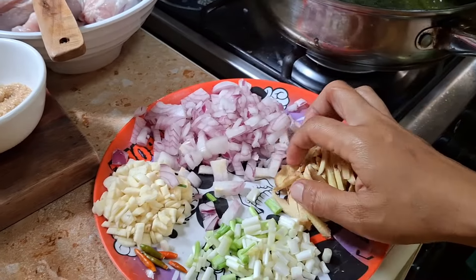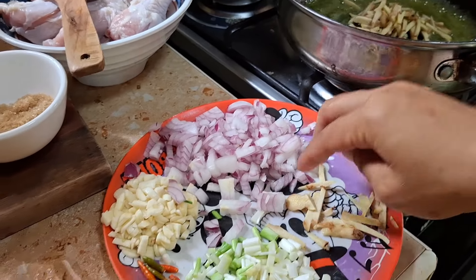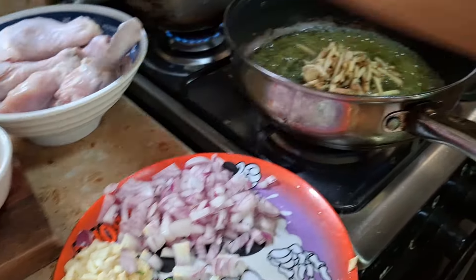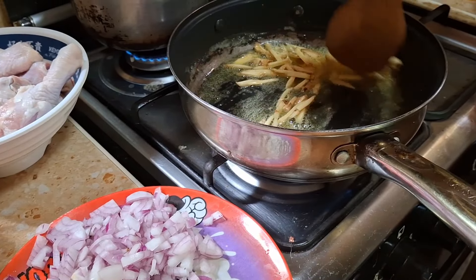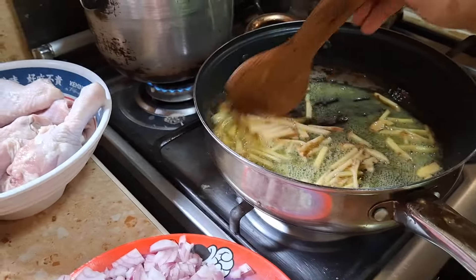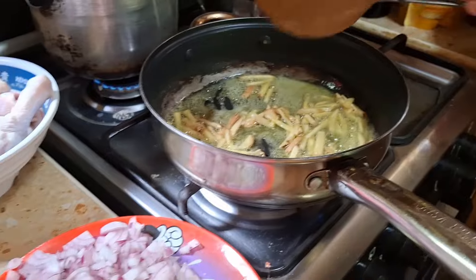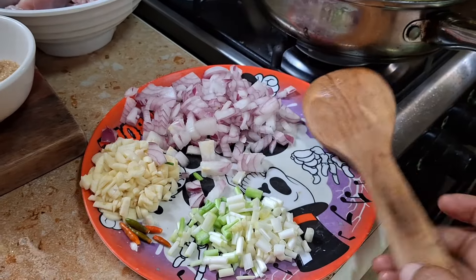Let it melt. Then the first spice I use to sauté is the ginger. I love ginger! For those of you that don't know, ginger has the very best aroma and it also helps give the chicken a better taste, because chicken has a fishy smell. So you have to sauté the ginger until it turns brown, then followed by the onions, garlic, and the hard part of the green onions.